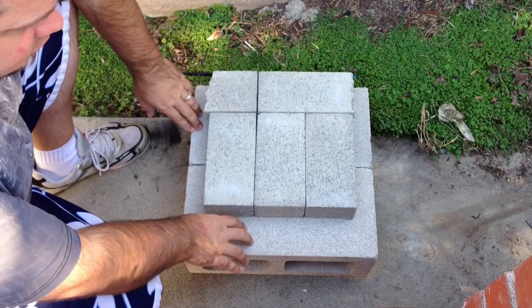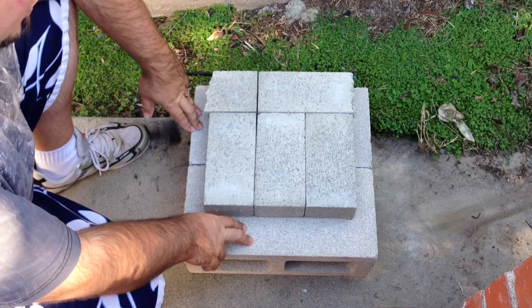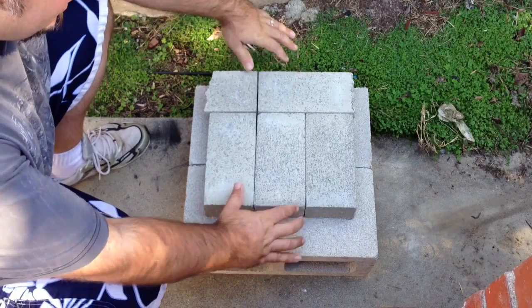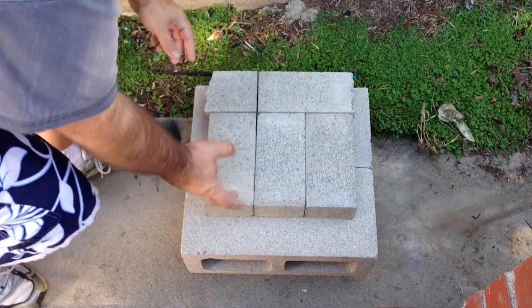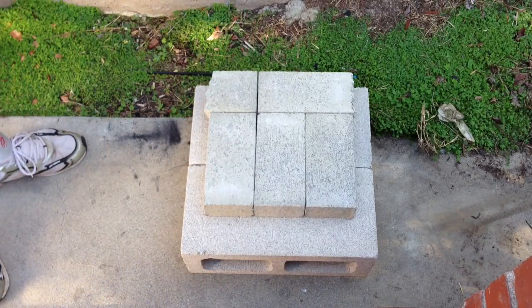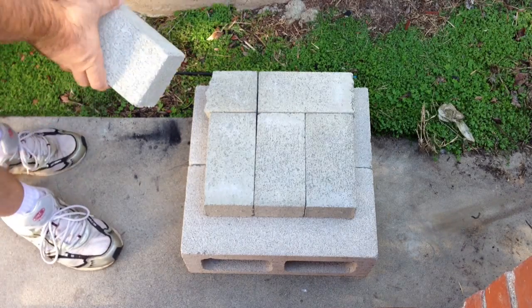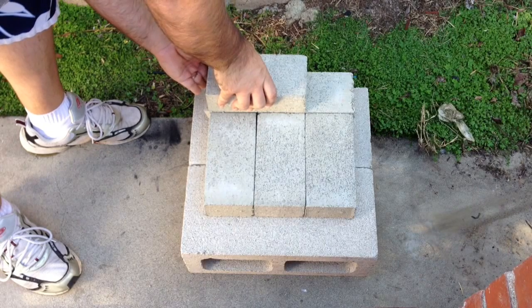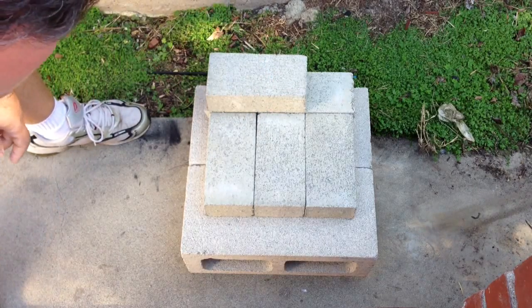So you want your base, which is two cinder blocks. And then you want to lay your bricks down like this — two in the back, three up front. And then I'm just going to start stacking them so you guys can see how it's done. You want to overlap them, so this brick right here, you want to make sure that you're overlapping with that one.